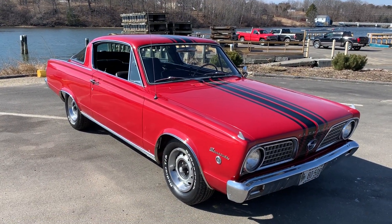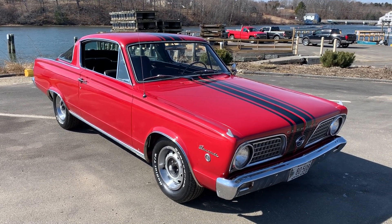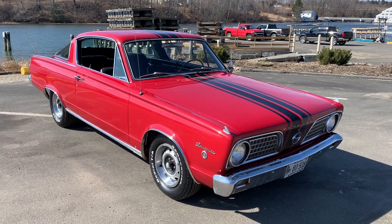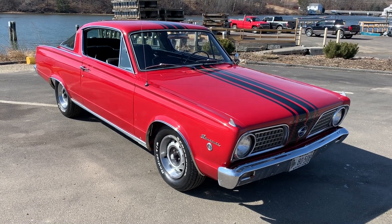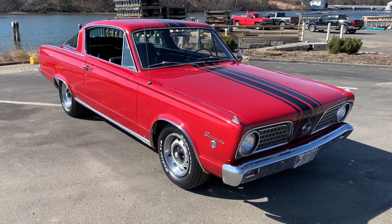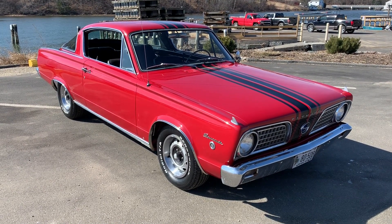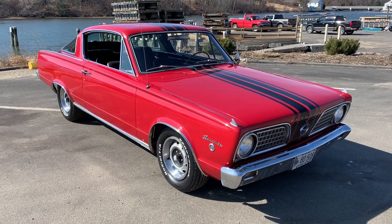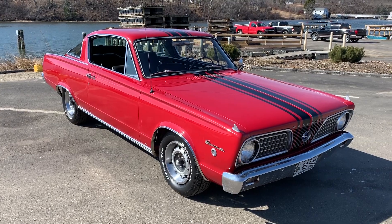So there you have it — 1966 Barracuda Formula S. There are tons of pictures of the undercarriage, interior, everything in my ad. Interested? Put in a bid, make an offer, or whatever. If you have any questions let me know, I'll try to answer what I can. I'm very honest — I've done a lot of this over the years. I'm 70 now but I've done a lot of eBay stuff over the years, so other than that, check it out.